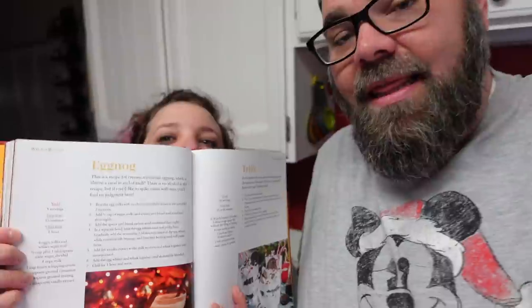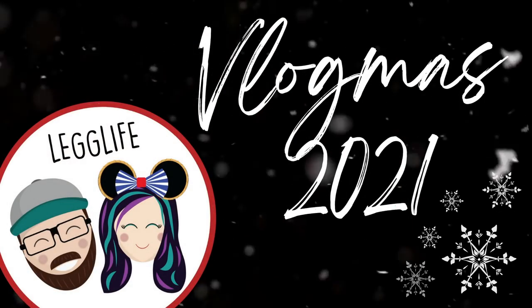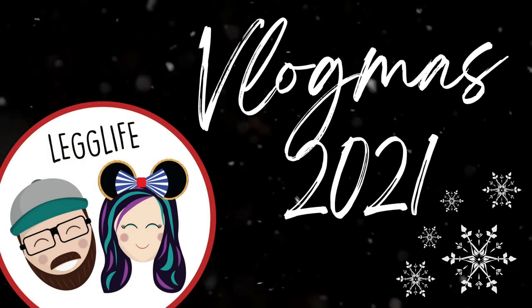So today we are going to be making eggnog — the Hogwarts version. I don't ever remember eggnog in Harry Potter, but that's okay. Eggnog can be kind of divisive — you either love it or you hate it. It's not something a lot of people feel neutral about, and we love it. We buy it every year around this time of year, so I'm excited to actually make it.